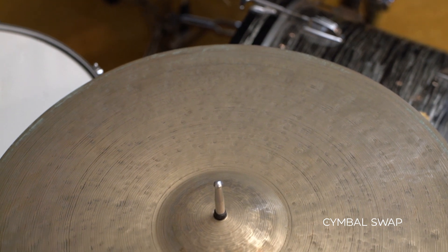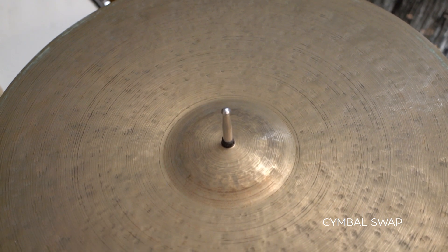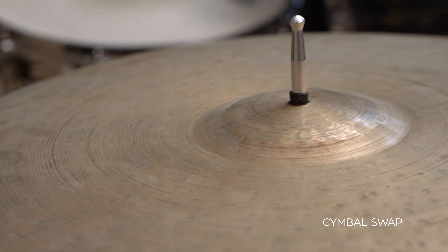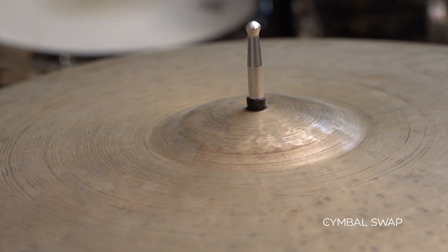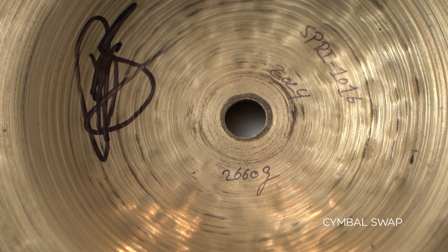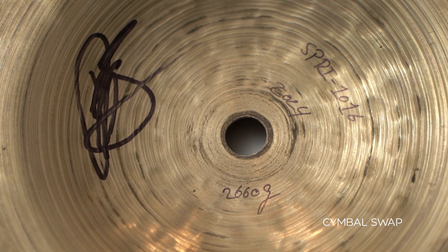You can see the dark patina with a little bit of oxidation. It has a low profile bell, all hand hammered throughout. It has a lot of rich character to it — it's dark and yet has a really precise attack. It's about a medium weight at 2660 grams, so it has a nice crash to it and yet you can really ride it and get a good wash.